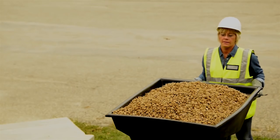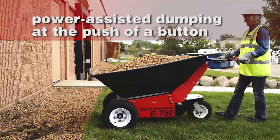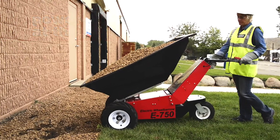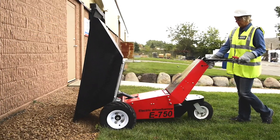Unlike other powered wheelbarrows that only offer drive assistance, the E750 offers high-torque, power-assisted dumping at the push of a button, letting you safely deposit the heaviest load exactly where you want it, without lifting, strain, or risk.